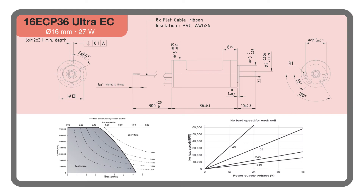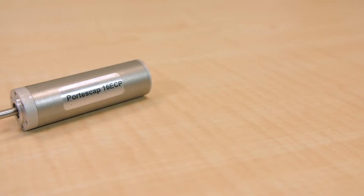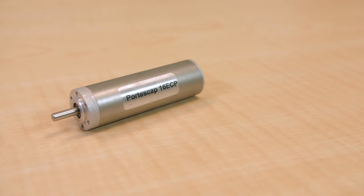Because of its minimal speed drop and low motor heating under load, the 16 ECP is also suitable for geared applications. Additionally, the motor's low inertia allows for quick accelerations and starting and stopping.